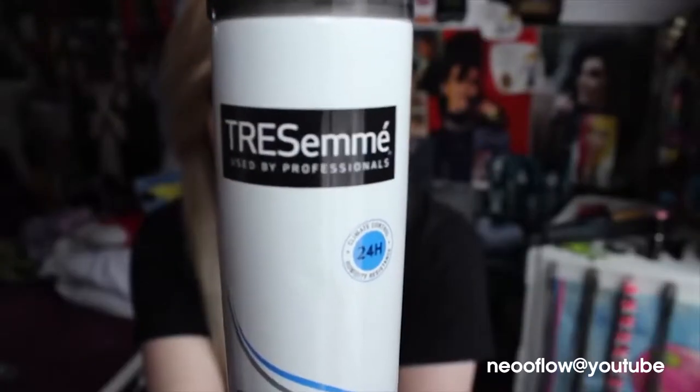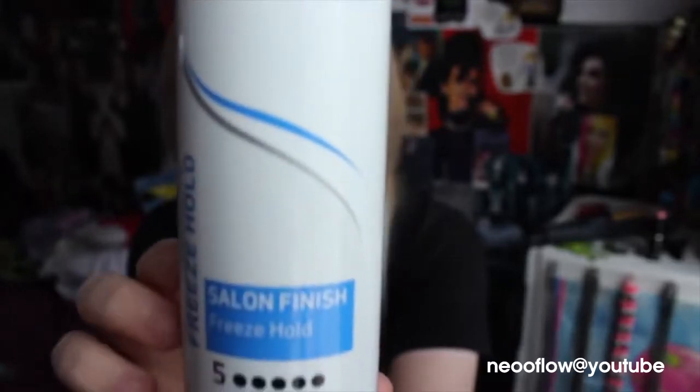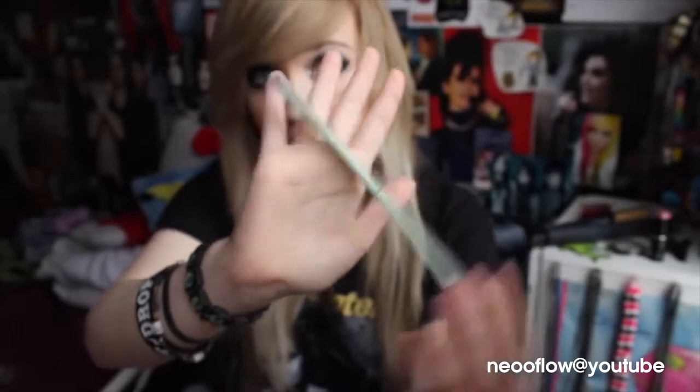So first I start off with my hair really flat — it's extremely flat as you can see. The hairspray that I use is Tresemé, number 5. It's such a good hairspray, I love it. This is the comb I use, it's just a normal comb, it's really old.